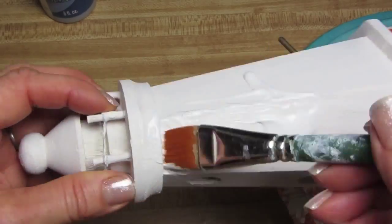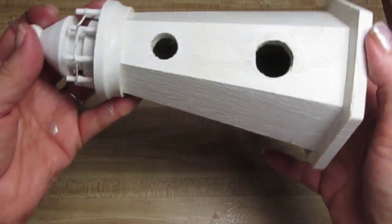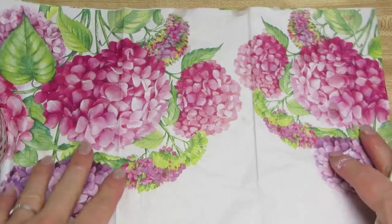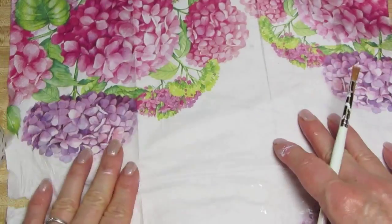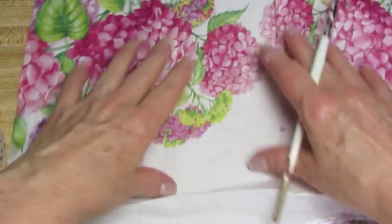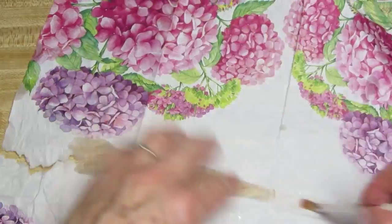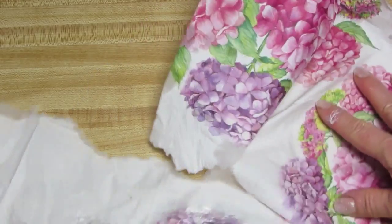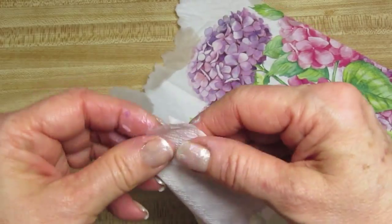The next step is I'm going to take my decoupage glue and put it all over the areas where I'm going to apply the napkin, and I'm going to let it dry. The birdhouse has dried now and the decoupage glue has dried. These are my hydrangea napkins. They're upside down right now, but just for the sake of separating the top part from the bottom, I'm just using a little water to go along the edge so we can tear that quickly and then just separate the napkins.